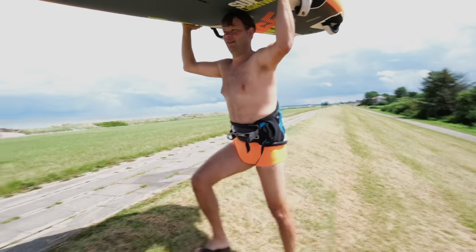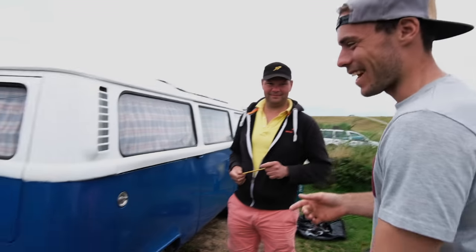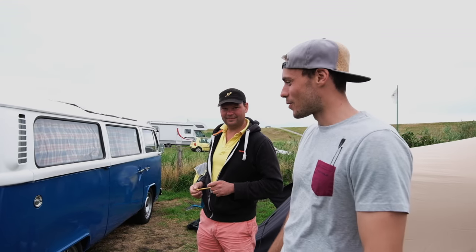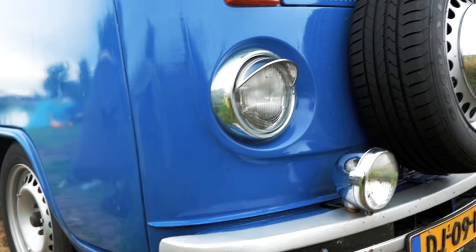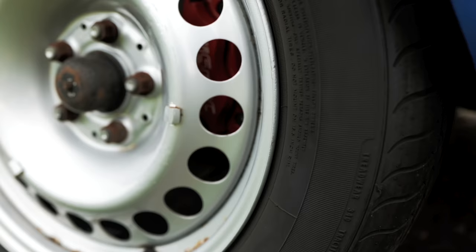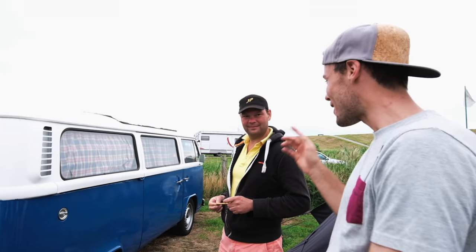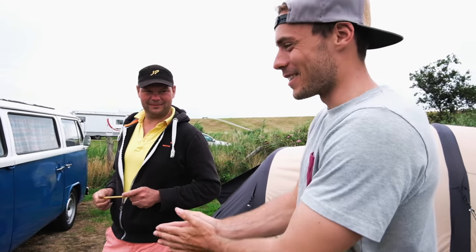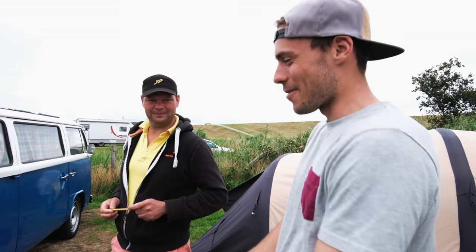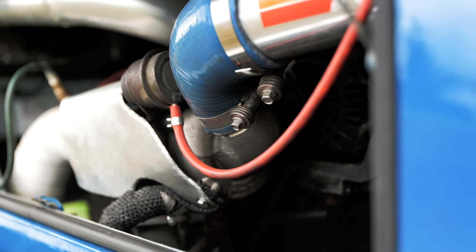We're here with camp member Albert. Albert is not only a pretty good windsurfer — his sailing outfit matches the board color, which he does on purpose. He also has a super amazing car: a Volkswagen T2, super retro. There's something really special about it — he goes up to 200 kilometers per hour with this thing. There's actually a Subaru RX engine in there, a 2-liter turbocharged boxer engine.